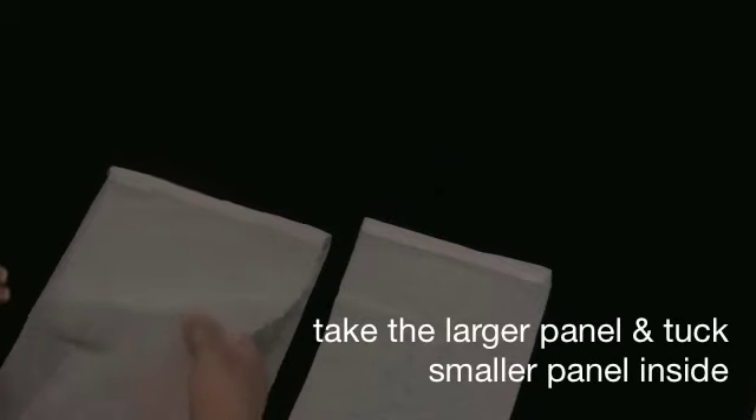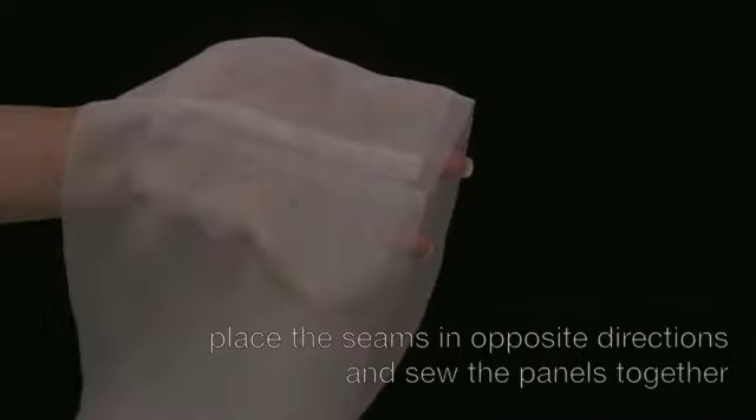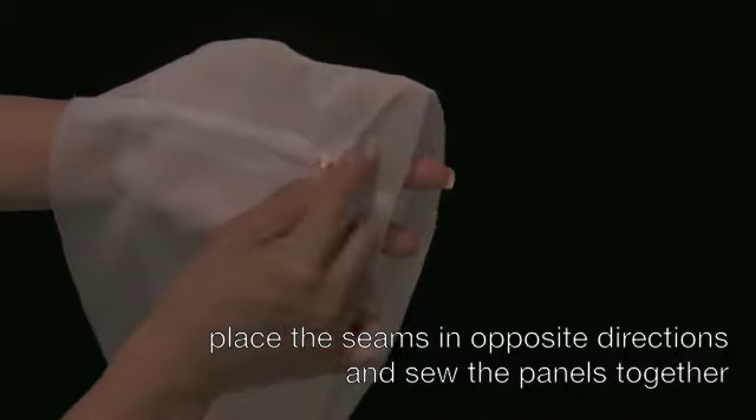Now you are going to take the smaller panel and tuck it inside the large panel. You are going to align the seams; however, they will be facing in opposite directions. This is to avoid bulk when you are stitching the seam line.